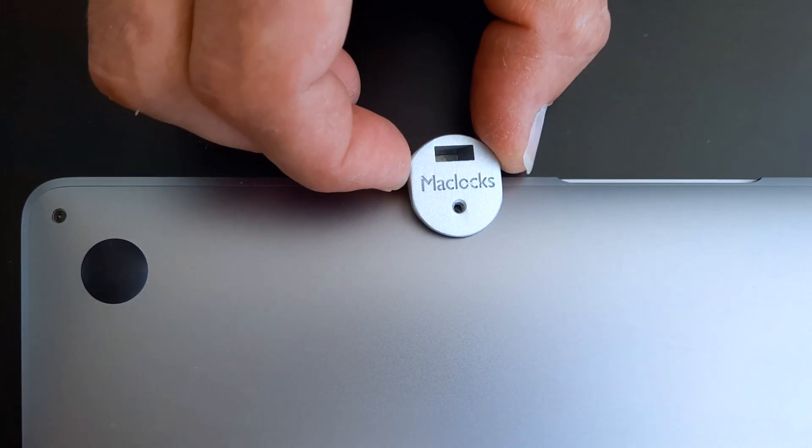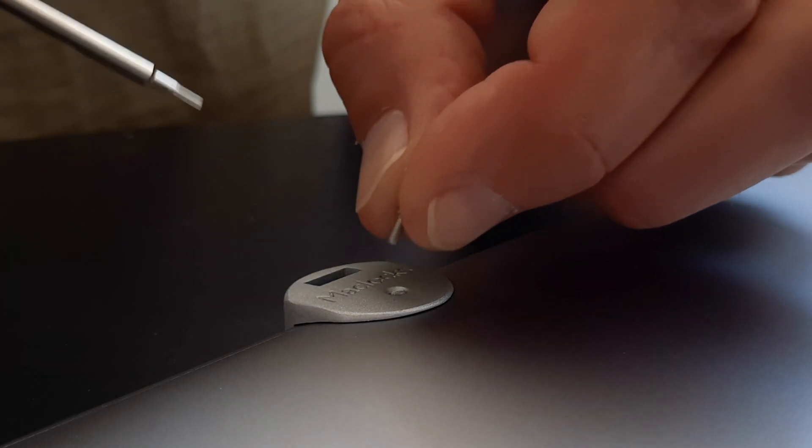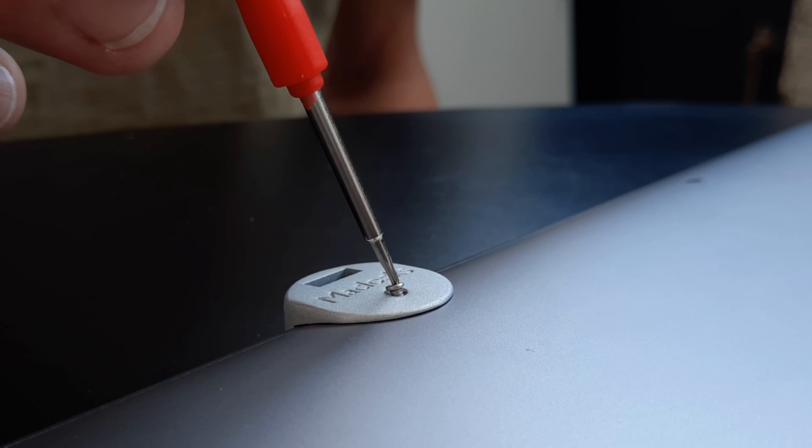Align the Leg Lock adapter with the screw hole on your MacBook, and then using one of the supplied screws and the fixing tool, fix the adapter to the reverse of your MacBook.